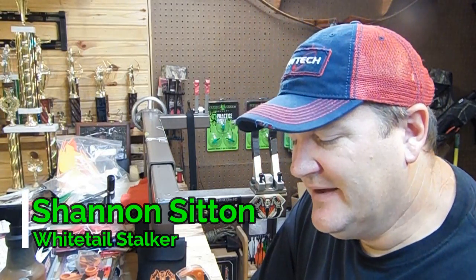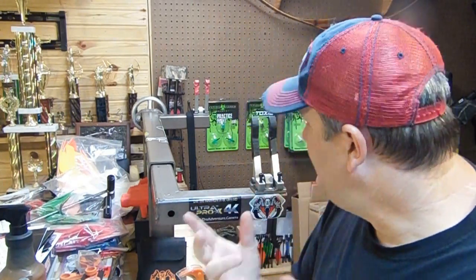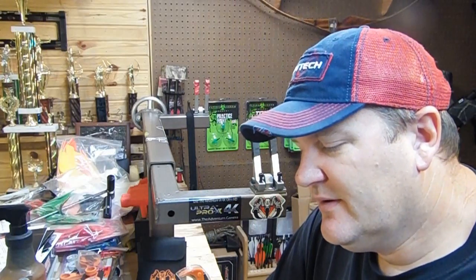Hey guys, it's Shannon, and as if I haven't given you enough reasons to buy or use the Flying Arrow Archery Toxic Broadheads, or even the Cyclones, Tom Bombs, the Practice Points, whatever you're shooting, I've got one more reason to go with Flying Arrow Archery.